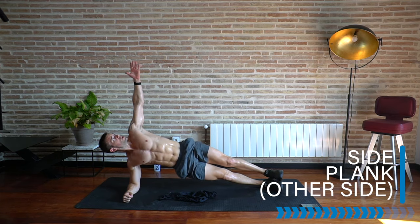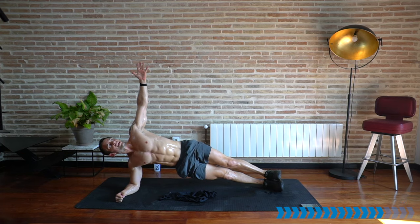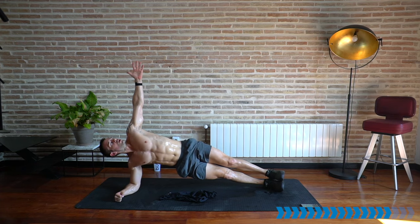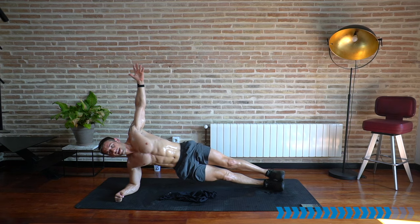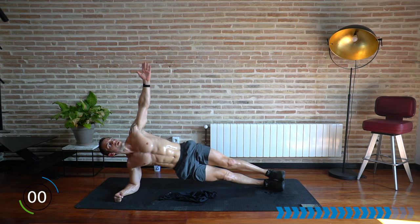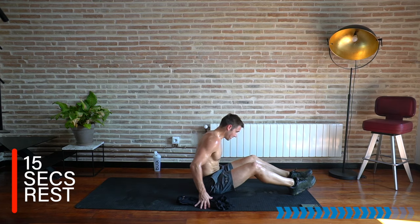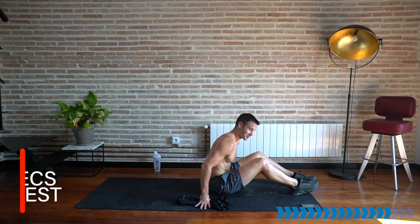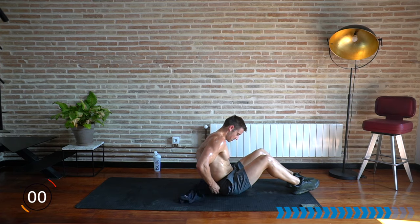Rest — get ready for the other side to finish set two. Here we go — stay focused right to the end of the workout. That's how injuries can easily happen, getting complacent at the end when you're tired. Stay focused, good technique always. Rest — well done. Okay, that takes us to the final round. Let's repeat the sit-up and side plank one more time, then the finisher. Get ready for the sit-up — let's go.